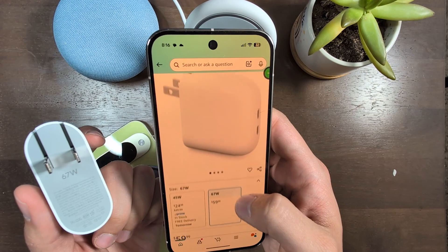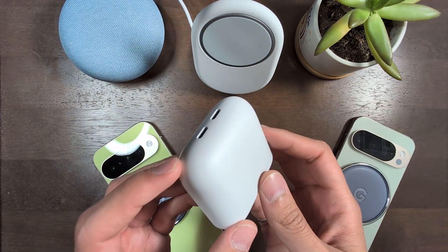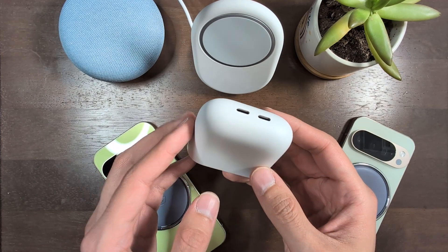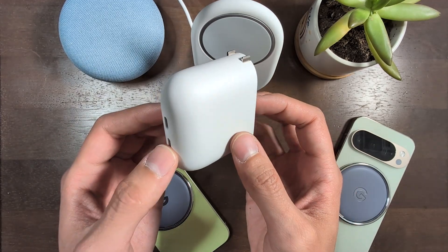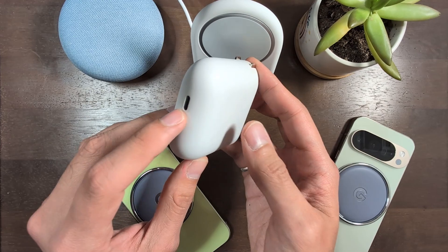I will have the links to both of those in the description. That is my unboxing of the new Pixel Flex dual port 67 watt USB-C fast charger. What do you all think? Do you think this is worth $60? Are you gonna pick one up for yourself? Do you even find yourself in need of a dual port charger?